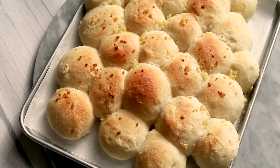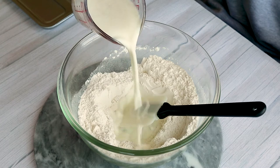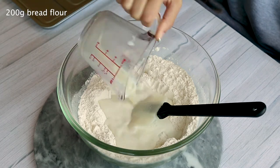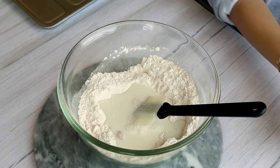Today we're making garlic bubble bread in the toaster oven. You're going to start off by mixing your milk and yeast mixture with your flour. The full recipe will be in the description, so go ahead and check it out.